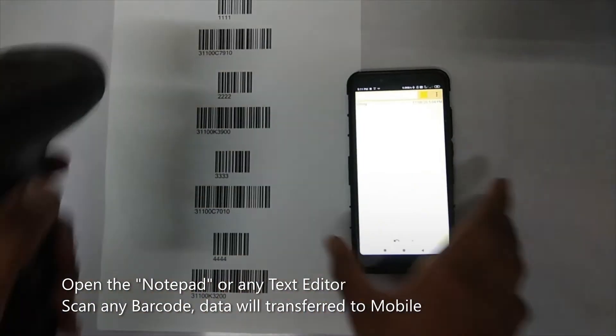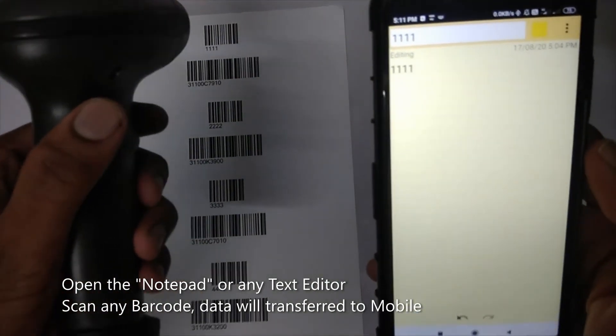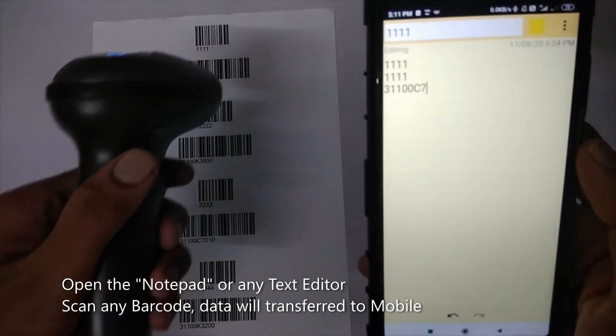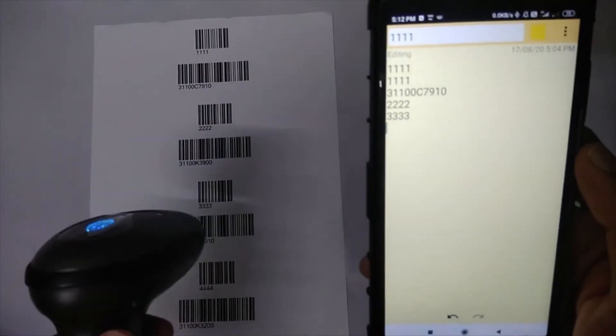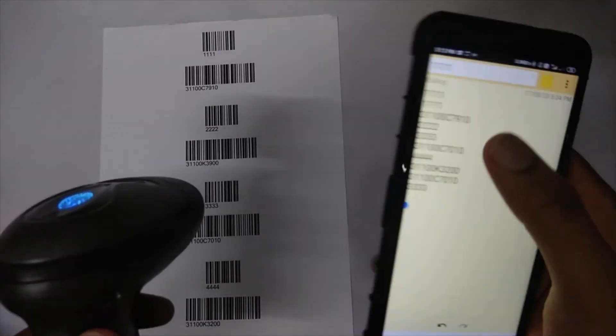Here we have some barcodes. As you can see, I'm just scanning them and the results are appearing here. The cursor will point like that.